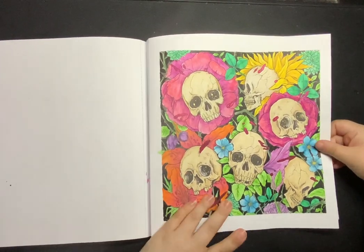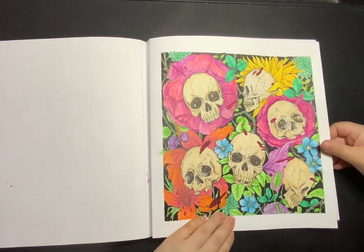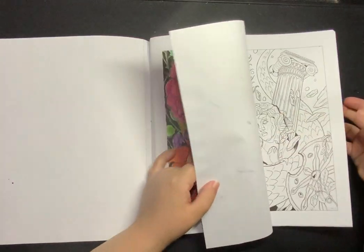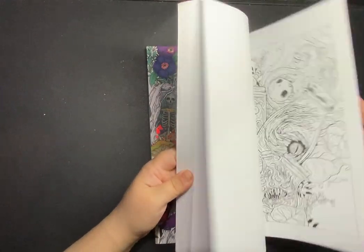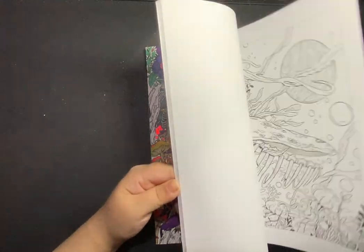Next one: Mythegoria Night Terrors. I did this one and I actually really like how that one turned out. That was done with Ink Tense — pretty much all Ink Tense, but maybe a mixture of Ink Tense and my Albrecht Dürers, and then some gel pen. So there's that one.